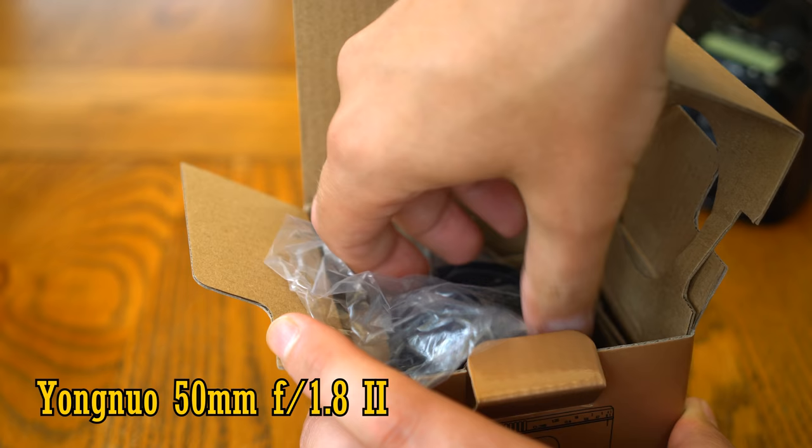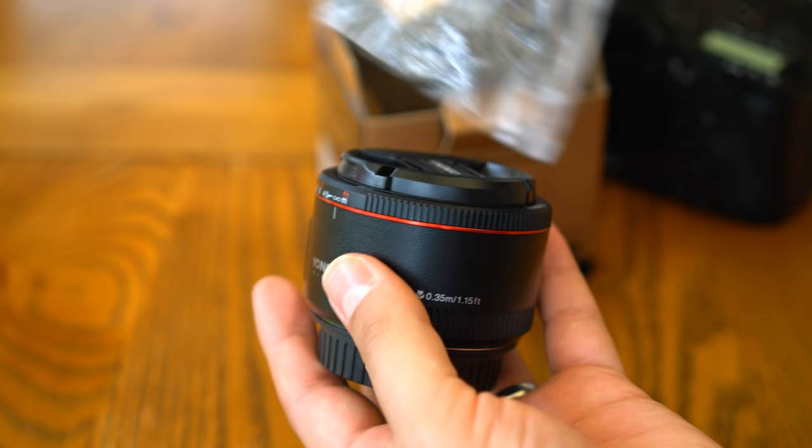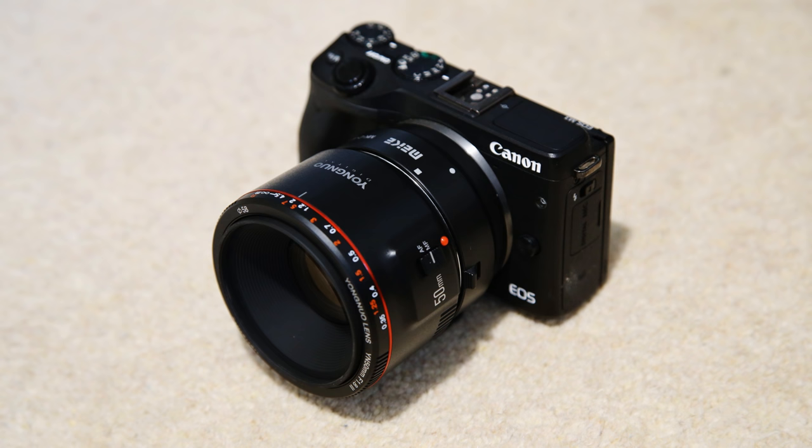At the moment, this Mark II version is just for Canon digital SLR cameras, full frame or APS-C. As usual for a lens for digital SLR cameras, you can also adapt it onto mirrorless cameras with the right adapter.